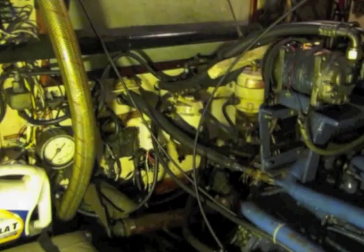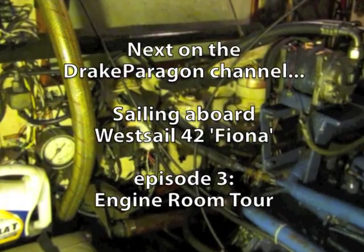Now going into the engine room — you probably can't see anything because it's so dark and I don't know how to turn on the light, so I'll go figure that out.